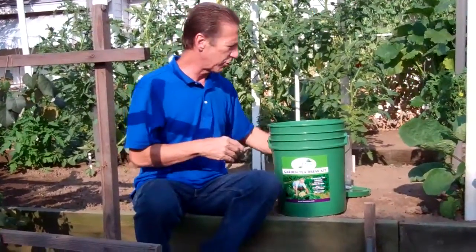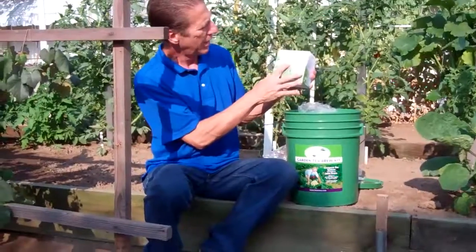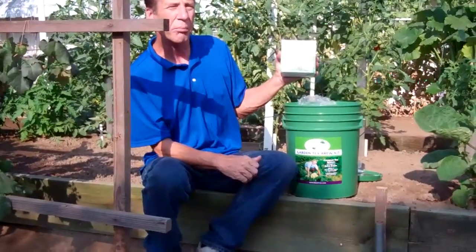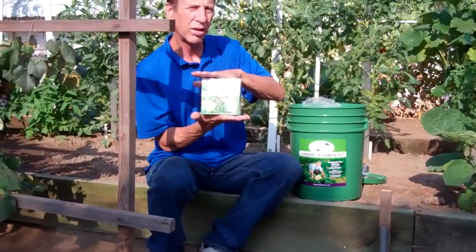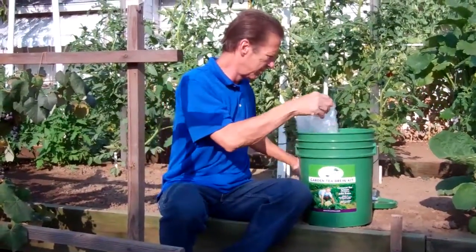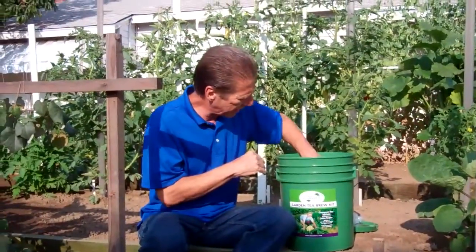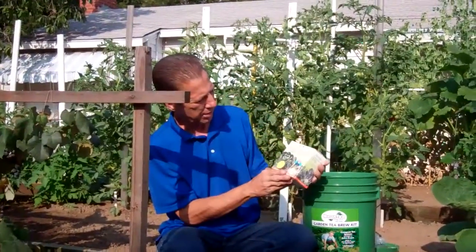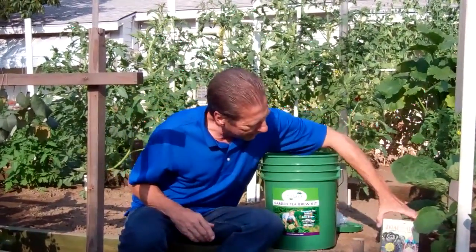It gives you some hands-on instructions. We got the M3 Marine Mineral Magic, and that's part of the mix for the compost tea. And we got some Bioactivator — Bioactivator Compost Tea Food Source. This will also go in the compost tea mix.